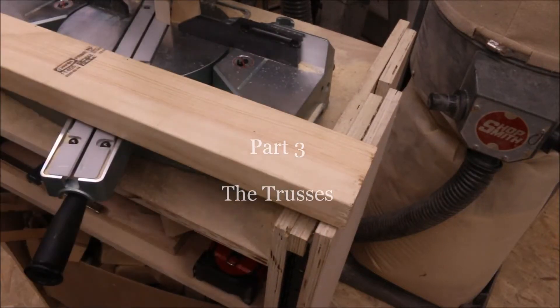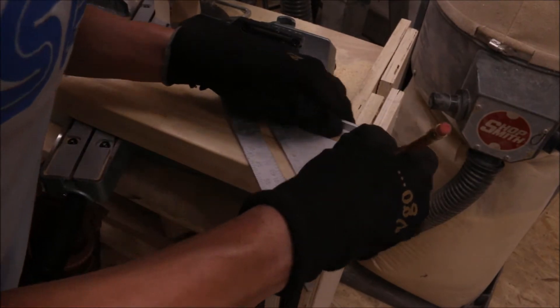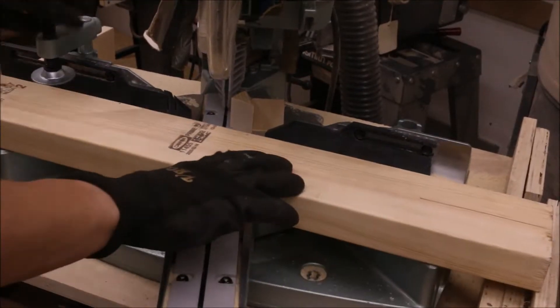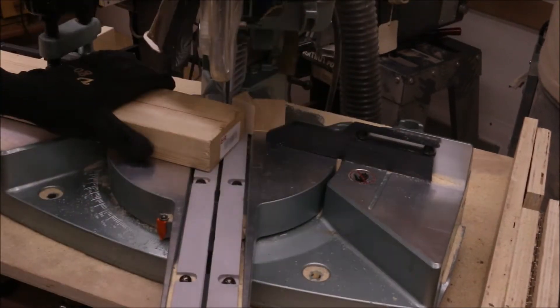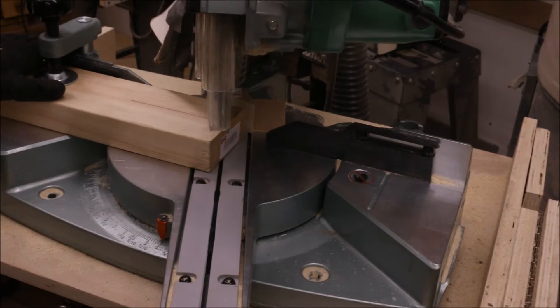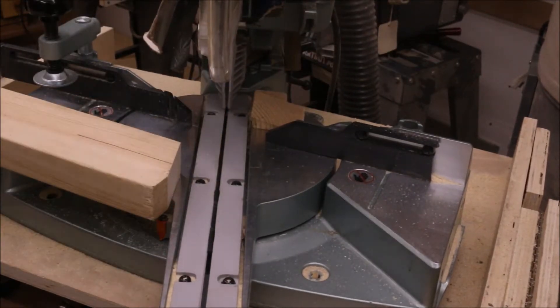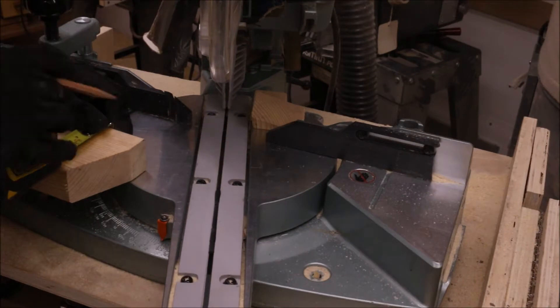Hey everybody, welcome to part 3 of my greenhouse build. Today I'm going to be working on the front and back of the greenhouse. I just have a 2x4 and I scribed a line in the center of it, and I'm putting my miter saw at 22 and a half degrees and I'm cutting basically a point on the end of the 2x4. I need two of these for the front and back support sections.